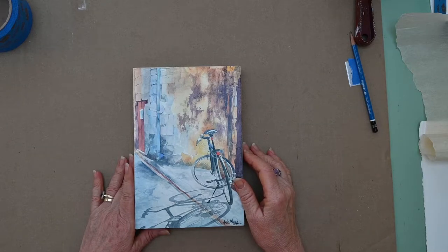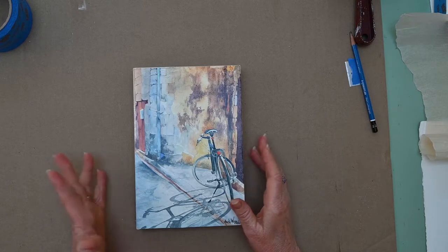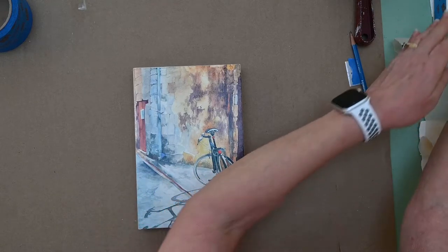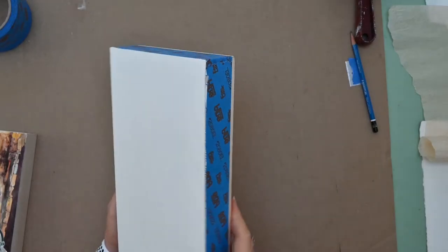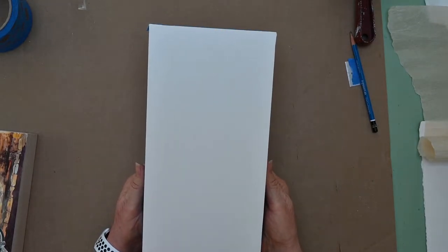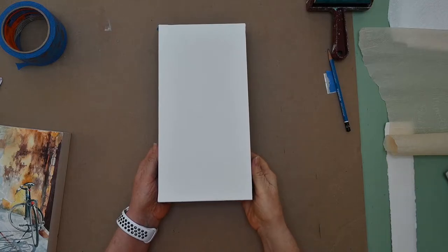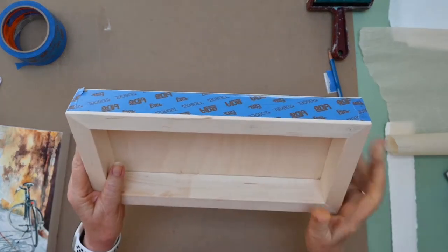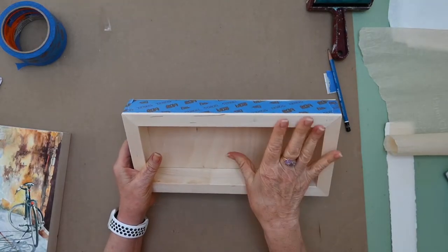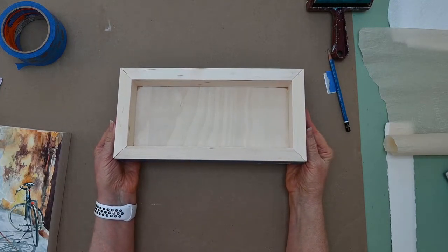The first thing I'm going to start off with is the material list. You will need a cradled panel — or just a panel. This is an example of what a cradled panel looks like. This is called a gallery style because of the thickness of it. The gallery style means that it does not need to be placed into a frame to go into a gallery. It has the wider edge, so it does not have to be framed. When it's a cradled panel it has the depth in the back, and because the back is very nicely finished, if you wanted to you could turn this into a shadow box.